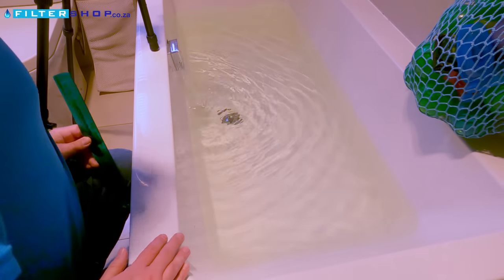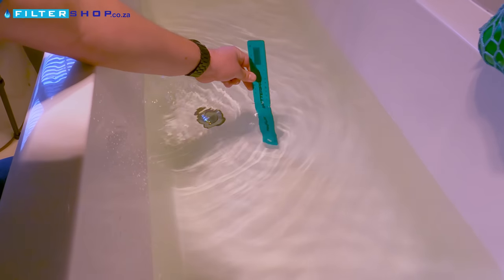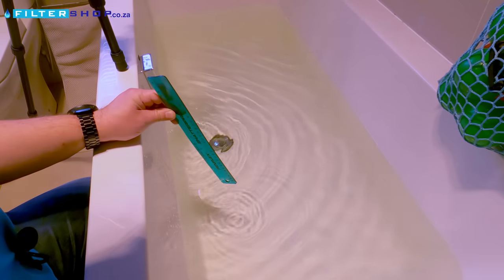This is what we actually ended up getting out of the backup water tank. As you can see, it's a crazy amount of water — we've almost got 20 centimetres of water filled into the bathtub out of a 150-litre tank.